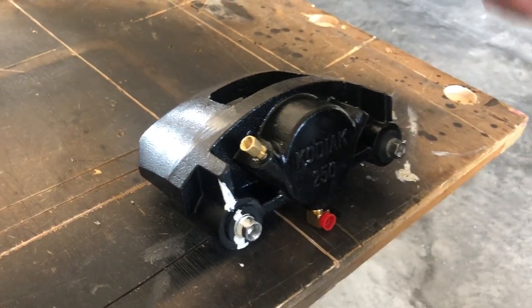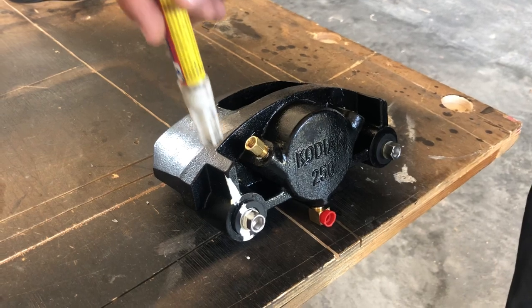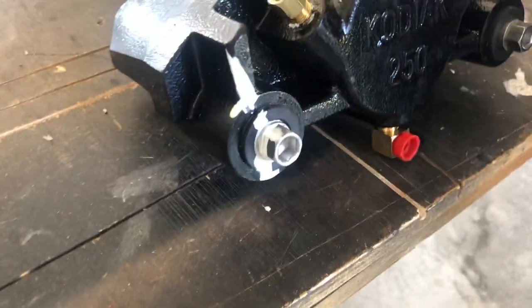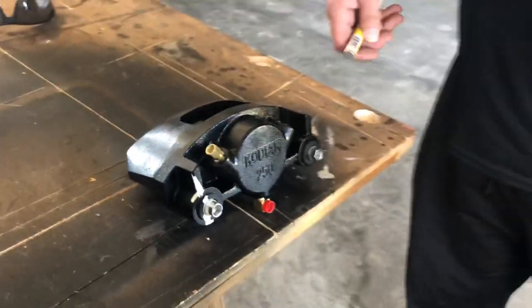Put a mark on the bolt to the body, then use a paint pen. From then on you can just take a look at it and see if those marks are still lined up. If they're not lined up anymore, something's going on. If they're still lined up, that's all you need to do.